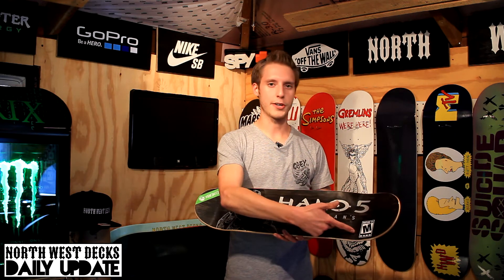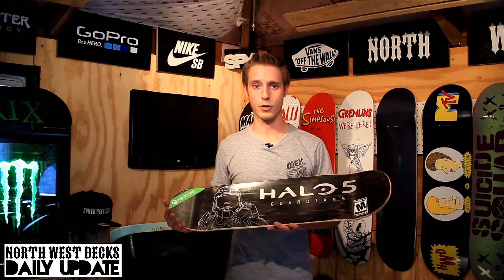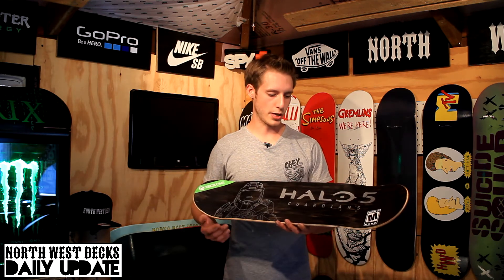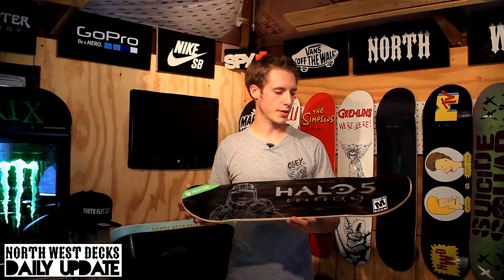We got the ESRB rating right here — Mature. I always thought video game ratings looked pretty cool on the video game cases. So we got some silver, really stands out in the black, and we got the Xbox One right here. So overall kind of a sharp looking stain top.